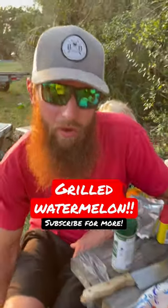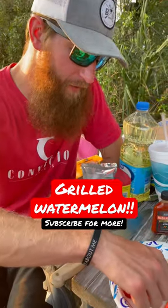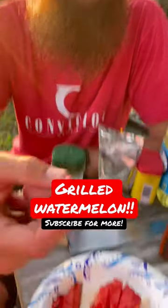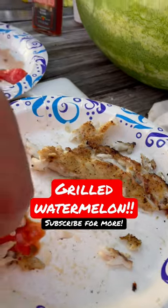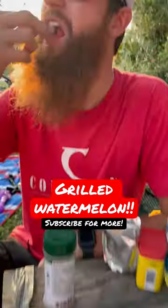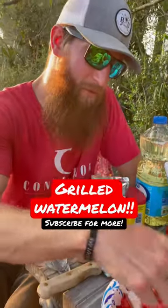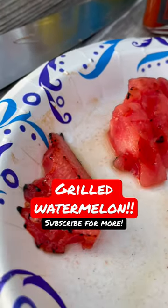Y'all ever had barbecued watermelon? Throw watermelon on the grill, throw it on the smoker, grab it with a piece of fish, dip it in a little bit of hot sauce — it is absolutely solid. You want to get the watermelon to where it has a little bit of black crisp on it. Don't expect it to burn because it's made of water, but it's good.